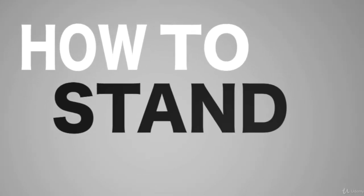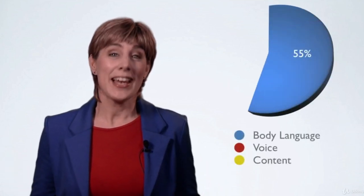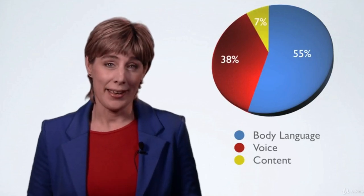Make your posture as open and dynamic as possible. When you're looking for the right composure in front of an audience, you must remember this circle of impact. More than half of the impact you have on an audience is caused by your body language. 38% of the impact is caused by your voice and the way you speak. And only 7% of the impact is due to the content of your story.